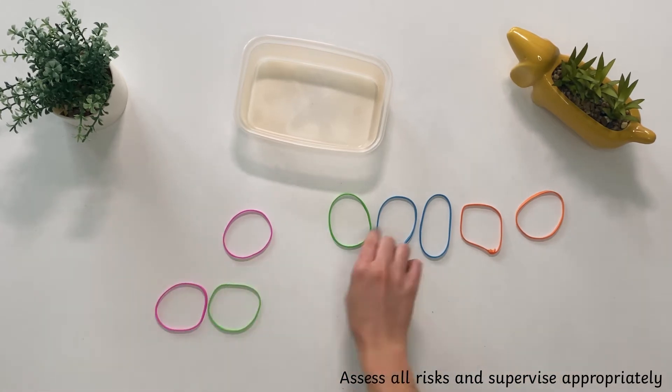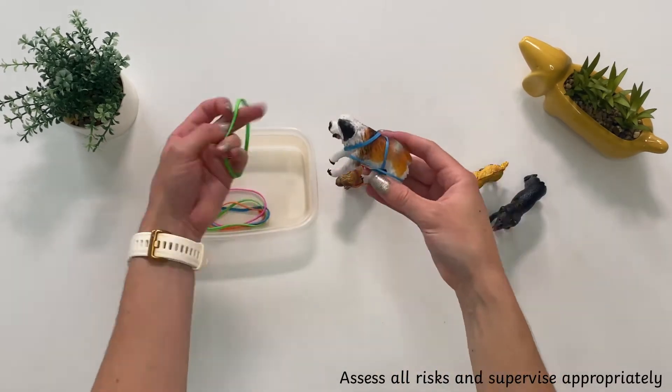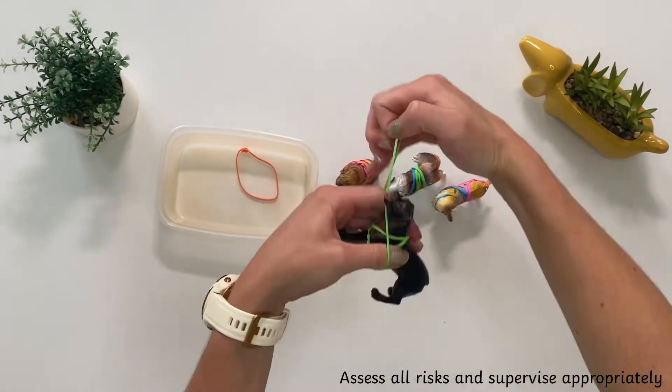Can they make a pattern with the elastic bands? You could even challenge children to put the elastic bands back onto the toys.